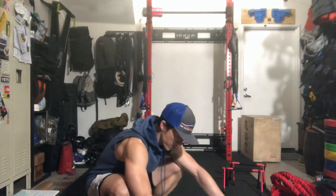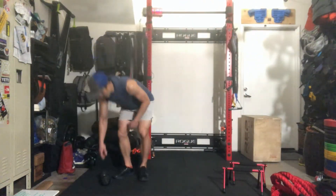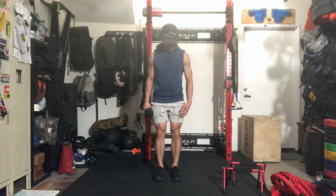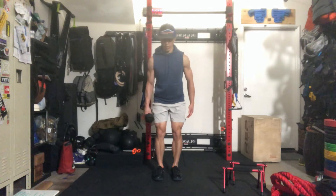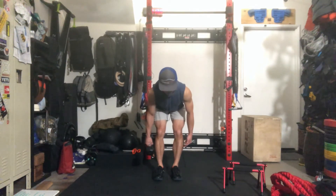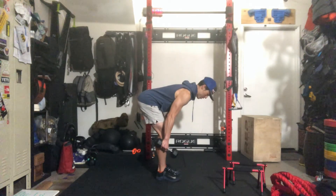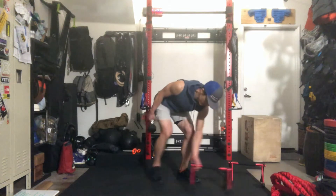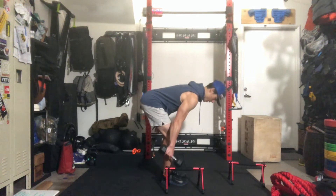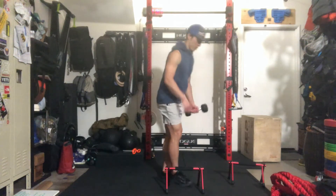Modifications recap: decrease the load. For the RDL deadlift modification — if you cannot come all the way down to the ground — the RDL is almost similar to a regular deadlift except the knees may be a little more straight. You go down to where you feel the tension on your hamstrings, maybe just mid-shin, and then bring it back up. Or have an object as a target, use a plate or whatever, bring it down to the target, then bring it back up.